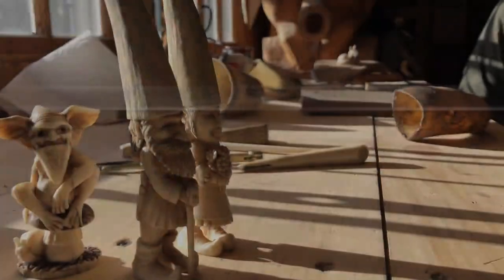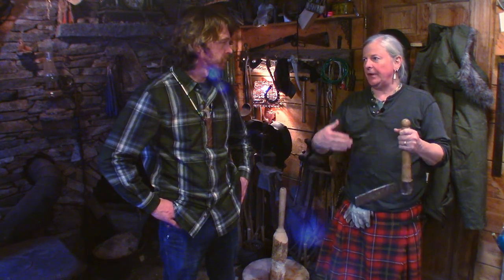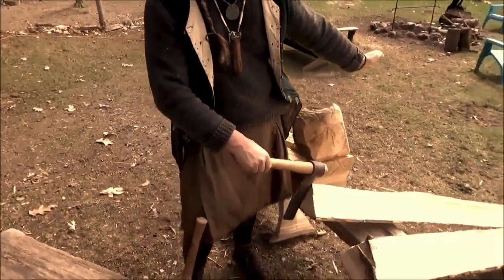Hello and welcome to Stockman Original. I'm Max Ledue and this is the original Brian Stockman. Today on the channel we're going to be using a fro, which is a traditional hand tool. They use them for splitting wood into plates like shingles and other flat applications.